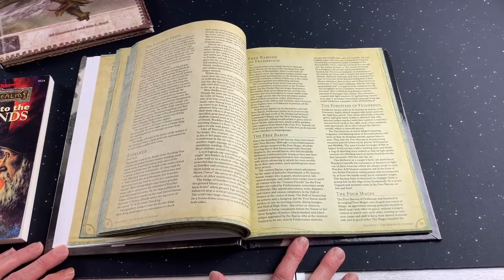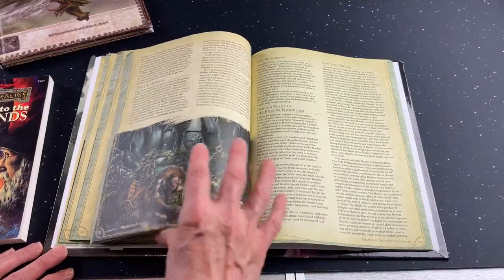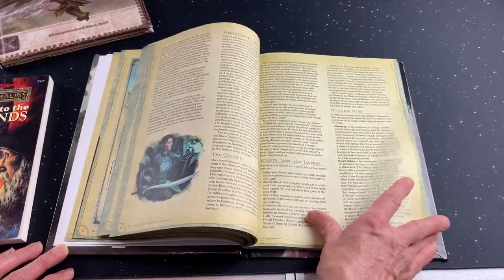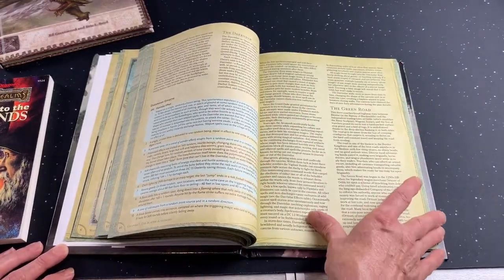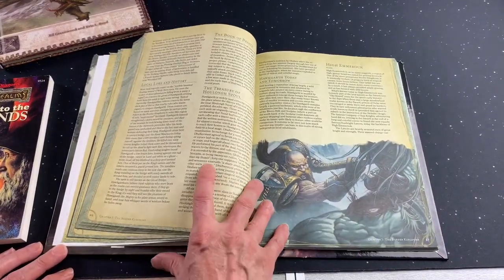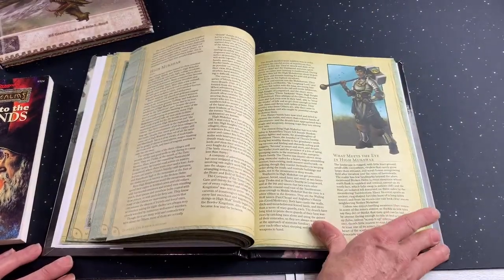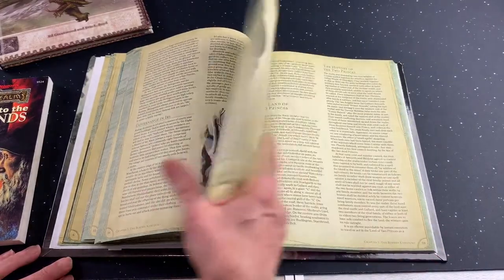It's highly recommended just based on that fact — it's information that you can put absolutely anywhere in any game and enjoy it. You don't have to be in the Forgotten Realms, you don't have to be playing Dungeons & Dragons. You can be playing Pathfinder or RuneQuest or your own homebrew campaign or homebrew fantasy setting or system.